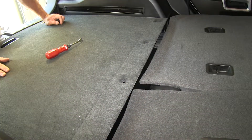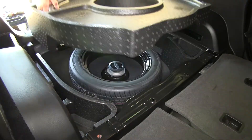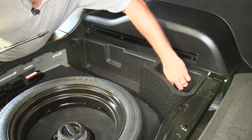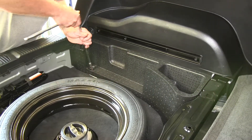These are a little tough to get out — just work them back and forth and they'll come out. We're also going to need to remove this cover that goes over our spare tire. There are two Torx nuts in here, one in front and one in back — they're a T45 Torx.